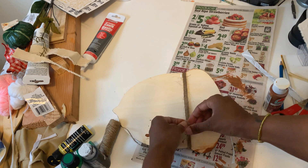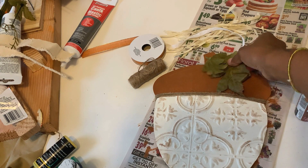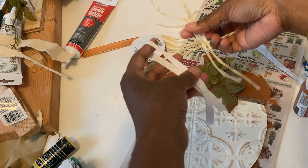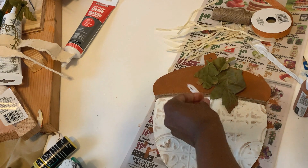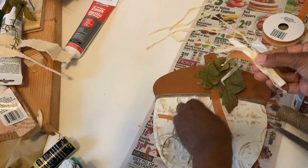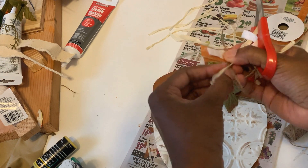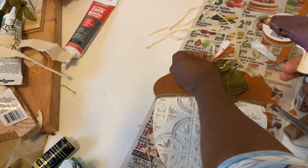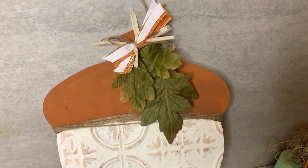I tied off the twine in the back once I had as much as I wanted, then cut the excess. That part is really simple — you could also use ribbon and get creative with it. I kept it simple with twine from Dollar Tree. Then I popped some small faux greenery pieces off the stem and glued those down at the top. I made a messy little bow using the hula skirt ribbon from Dollar Tree, some twine, and extra ribbon — stacked and tied off. I glued that on to cover the top hole and add detail. You can add a hanger or use it as a leaner.